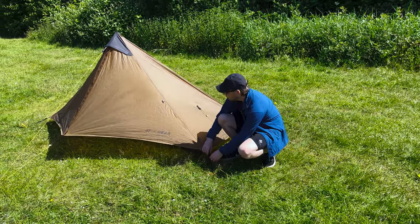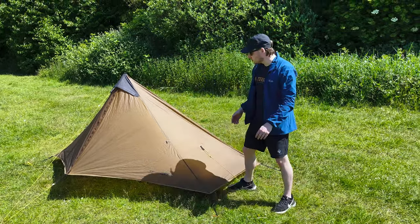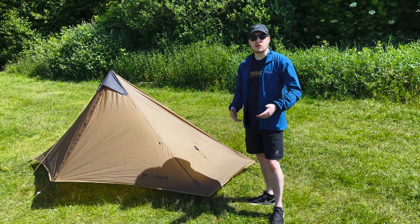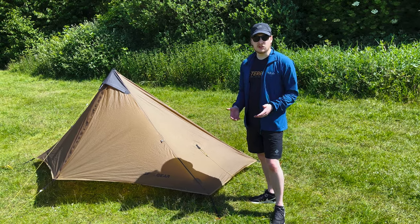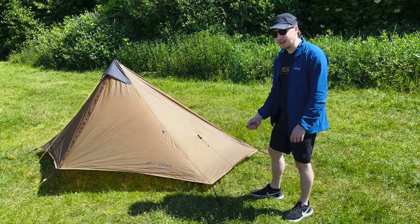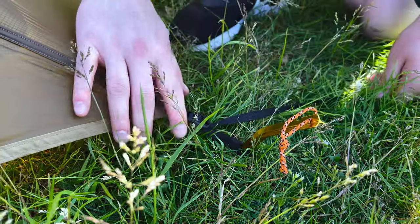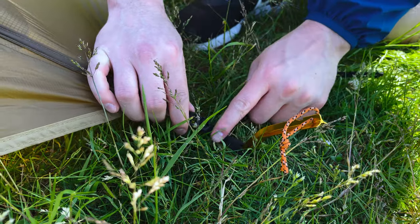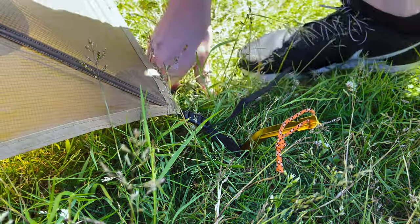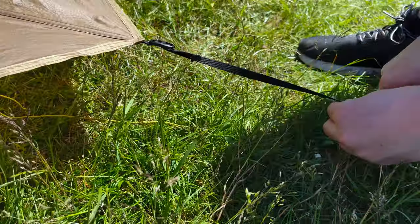The exterior of this tent is made from a sil-nylon, which is a really strong, really light fabric, but it does mean when it gets wet it expands slightly. When condensation comes or if you're in any sort of rain you'll find the tent fabric will expand a bit, which means you might need to go around again and tighten it up — another important reason why we leave a little bit of slack at the start.